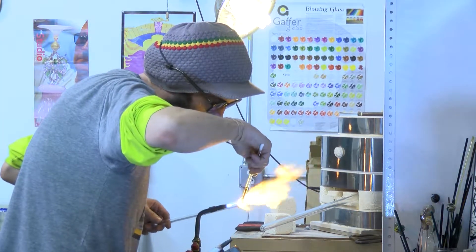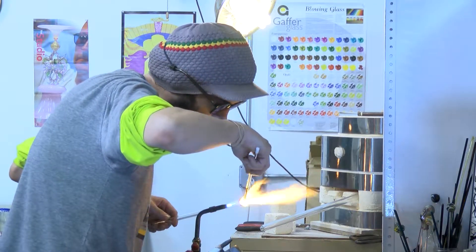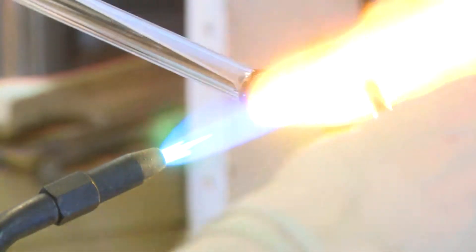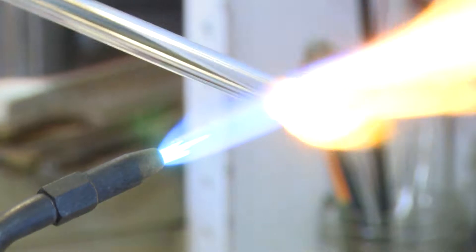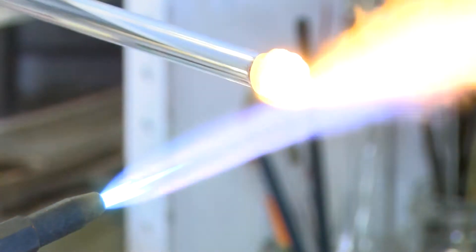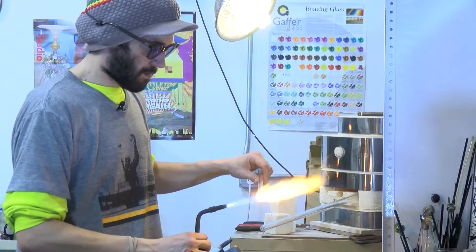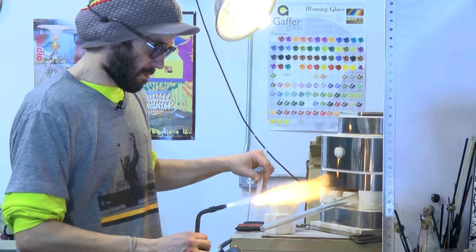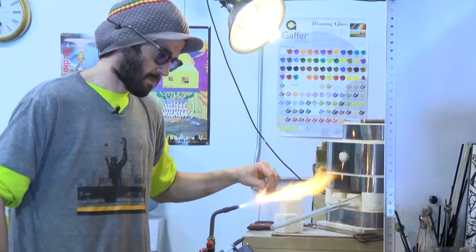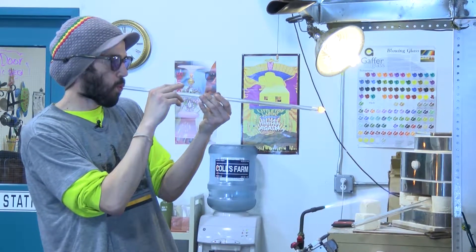I'm already starting to come back in and form my ball, and I'll be sealing it off right there. Now we go ahead and reheat and melt back in and blow it out a few times so we can get this nice and uniform and ready to apply to the cup.